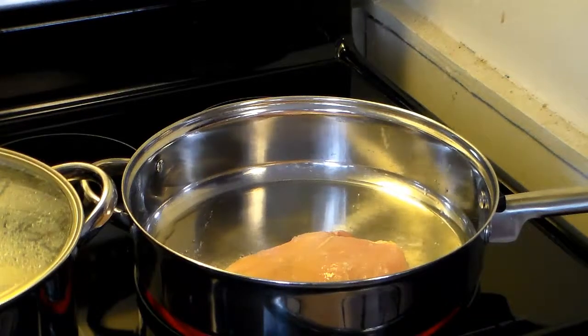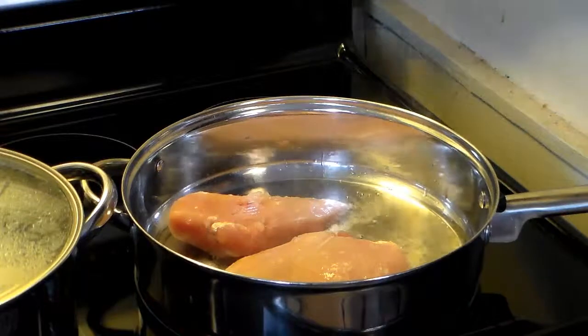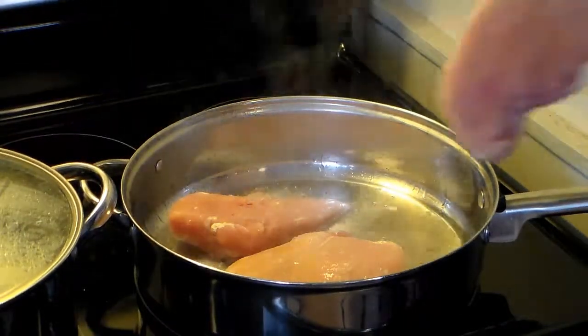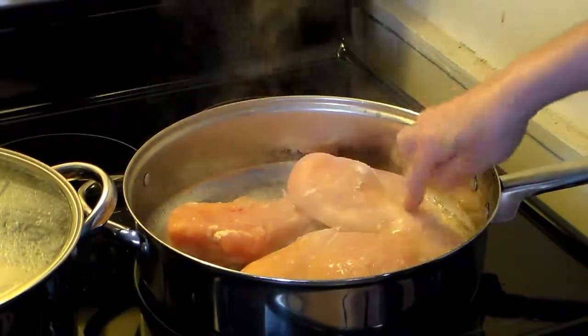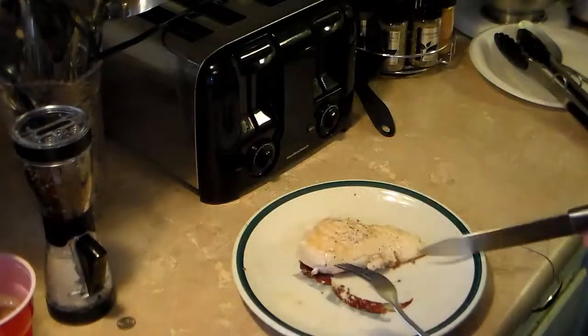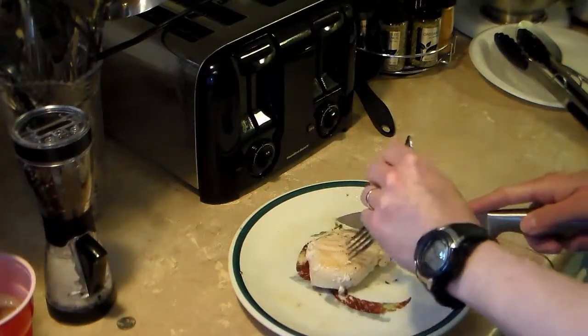I'm going to brown these until we need a heat. I went ahead and browned up my chicken. I added some salt and pepper to it also while I was frying.